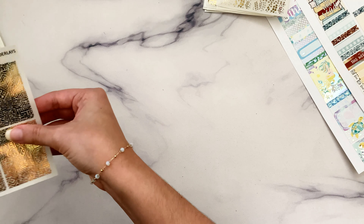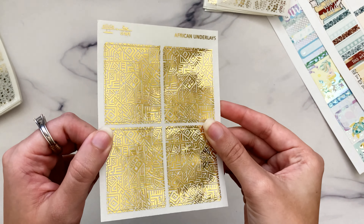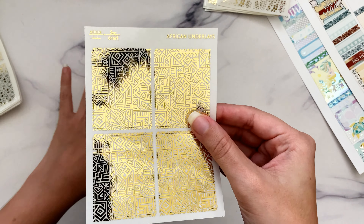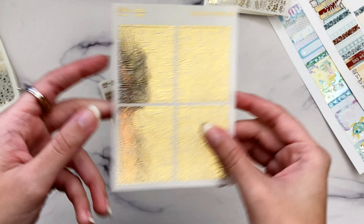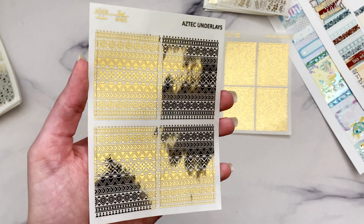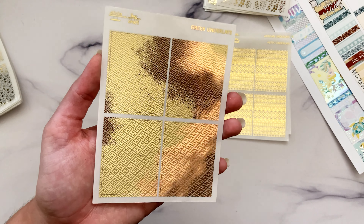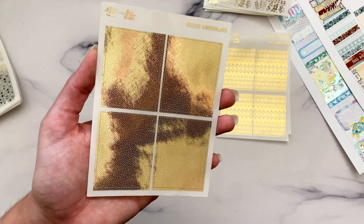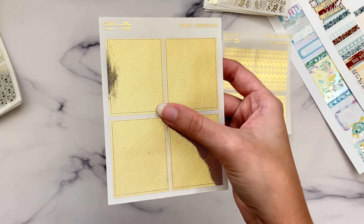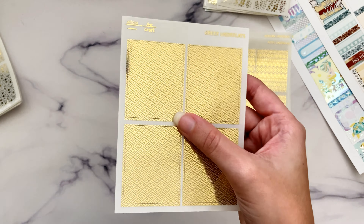There were also requests for patterns from different countries. I picked out an African pattern for African safari or Black Panther kits, then Aztec underlays with a fun tribal pattern. And Greek underlays featuring the Greek key pattern — I actually have a great Greek-themed kit, though Greece is where I discovered I was allergic to horses and donkeys, which was rather traumatic. These would be perfect for any Greek mythology-style kits.